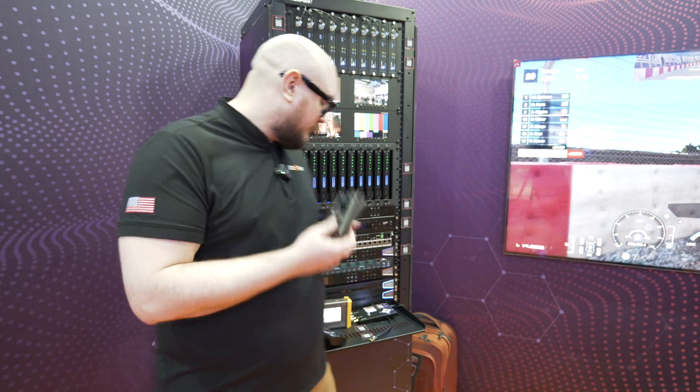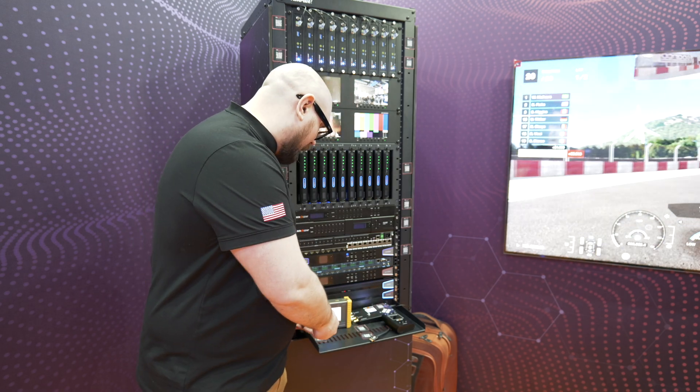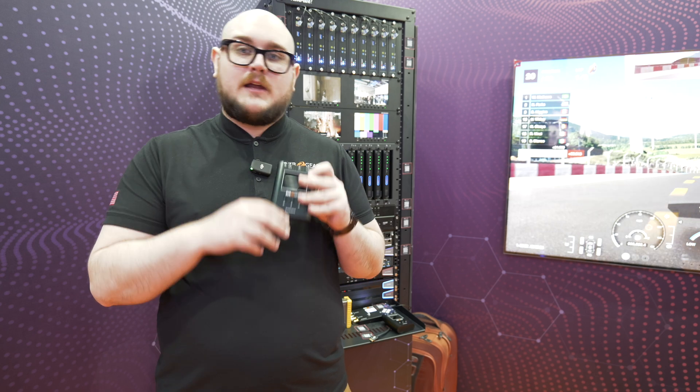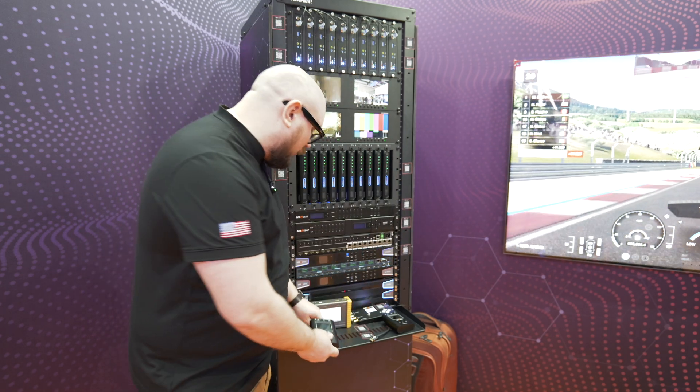If you don't need 8K, we do have 4K with the AVTPG Mini — not the G2, just the regular Mini. It's a very similar unit, just doing 4K instead of 8K.